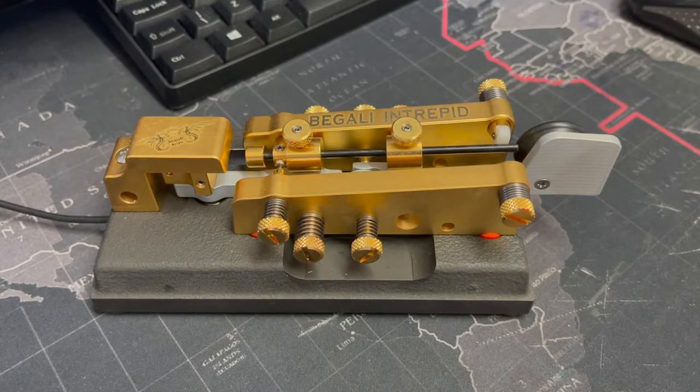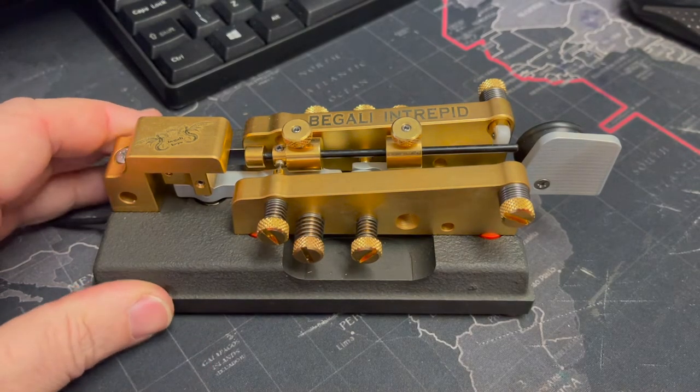If you have a keen interest in straight key operations as well as paddle key operations, then that shouldn't be too difficult, because it's a combination of both. You make the dashes, and the key makes the dots for you. Interestingly, there are actually a number of adjustments on this key, and I'll show you what they are.